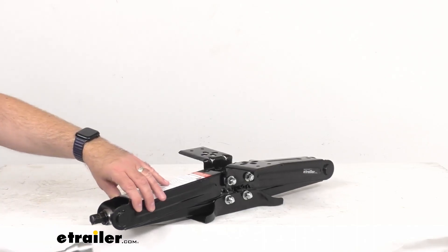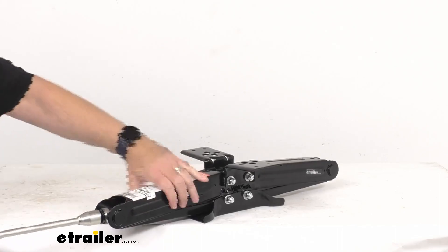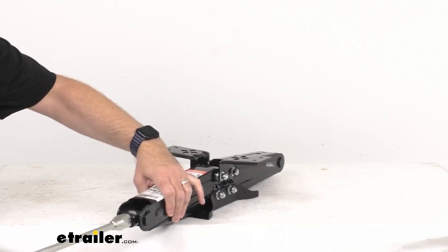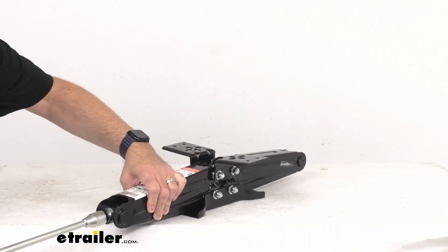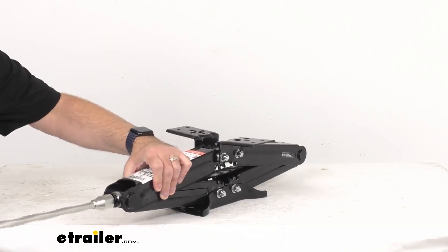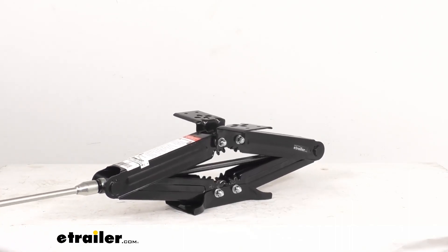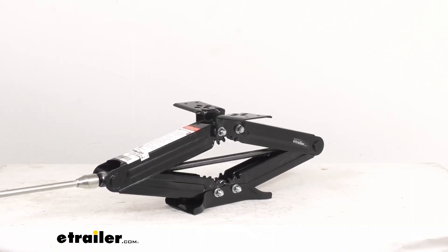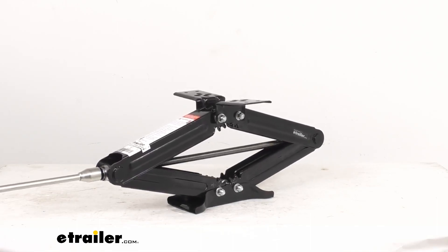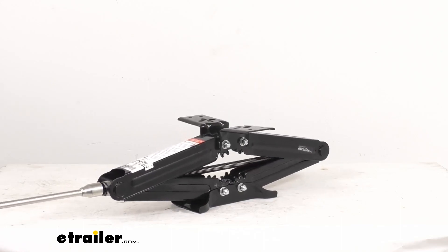Let me give you a brief demonstration. I'm going to connect the handle to the nut — there we go, got it started. This is going to be a very easy operation. This stabilizer jack comes greased and ready to go right out of the box, so it requires not a whole lot of effort — very smooth operation.